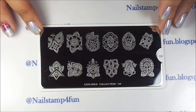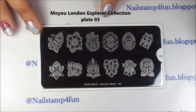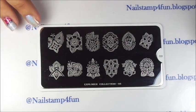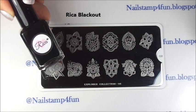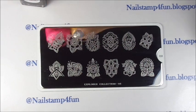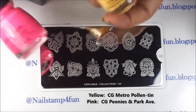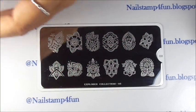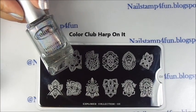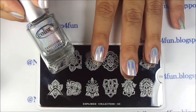For this tip I will be using Moyu London's Explorer Collection plate number 3, and this is the image we'll be using. I will also be using Rika's Blackout Polish, two beautiful polishes from China Glaze, and a top coat. I have already applied Color Club Harp Bonnet to all my nails and I have left that dry completely.